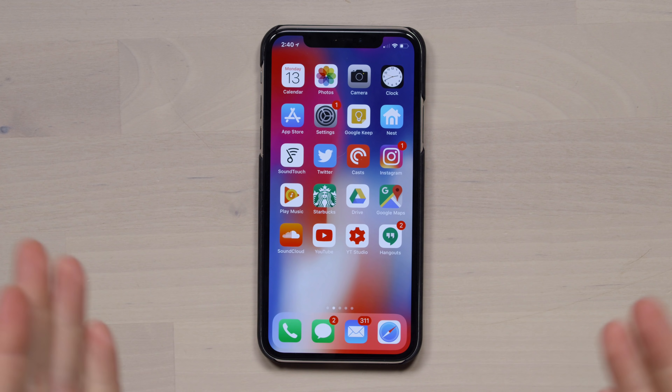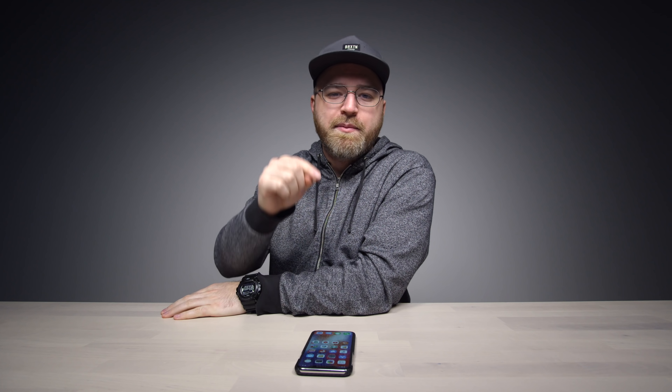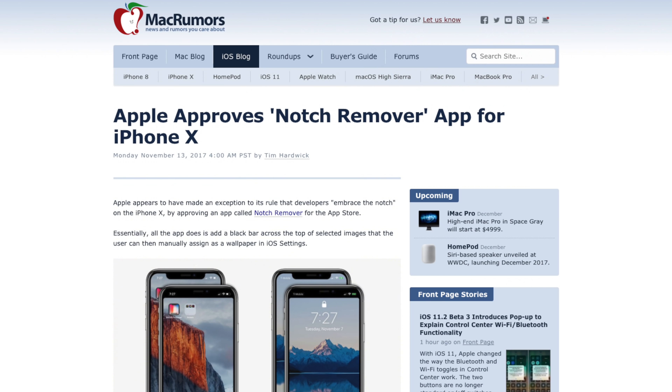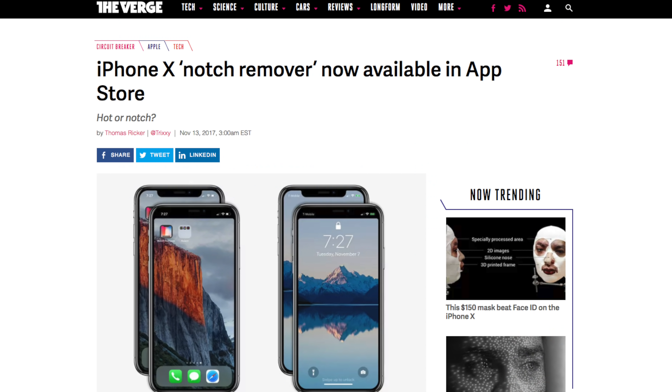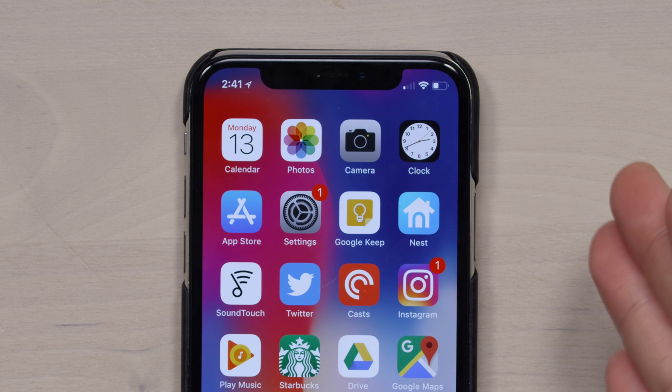So you guys know I've been using the iPhone X for a little while. I'm gonna reserve some of my feedback for an upcoming video after I've been using it for at least a week. But something has been making the headlines this morning. I've been on the tech websites and I've learned about this app that aims to get rid of the notch on the iPhone X.